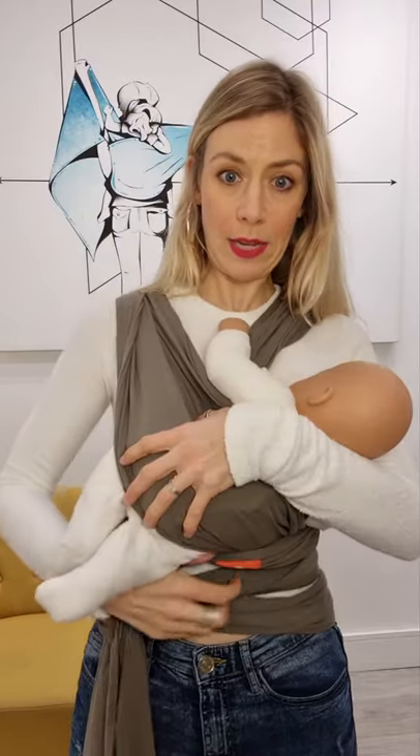Encourage your baby to sort of cup around your breast. You will obviously need a shirt that opens at the front, or something you can easily pull down to get access to your breasts. This will vary from person to person depending on the size of your breasts, your baby's latch, and all the rest of it.